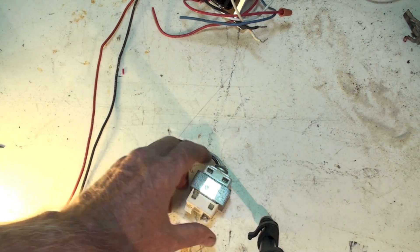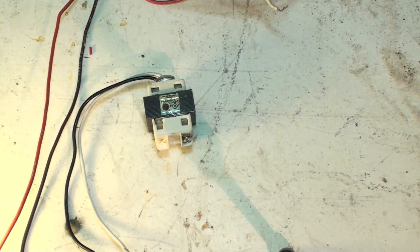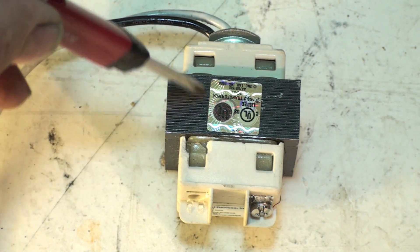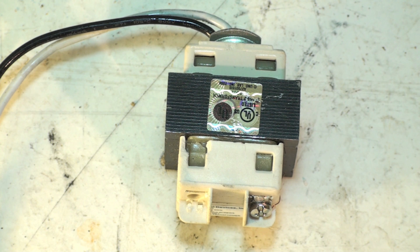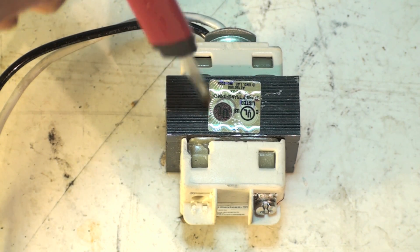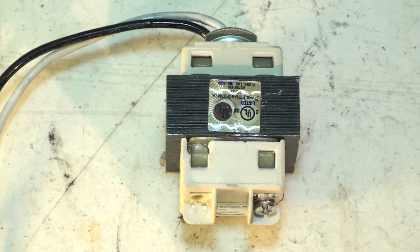A transformer only works with AC current — it won't work with DC. On the primary side, windings are wrapped around an iron core made of a stack of plates. Say you put 100 windings on the primary — the primary is simply where the power comes from — and you want to change it to a different voltage. If you had 100 windings going in and 10 windings on the output, you'd get 12 volts. The ratio of windings determines the voltage.